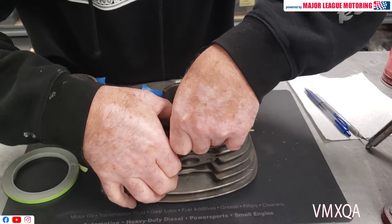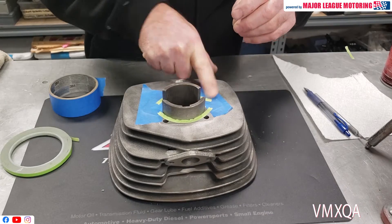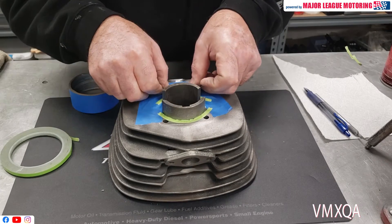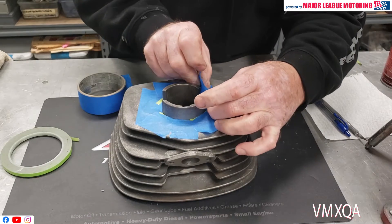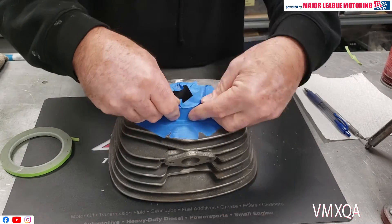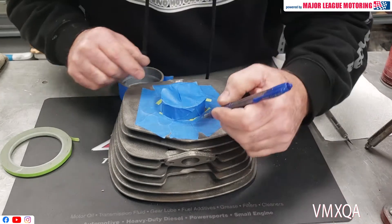On some of the sharper corners I'll use a thinner masking tape like you see right here so I can get it around the edge of the barrel, and then I continue on using my wider tape making sure I get a good seal around everything that's near the cylinder. I don't want to get any paint in there.